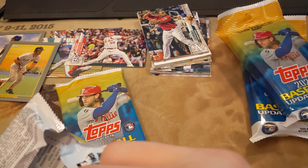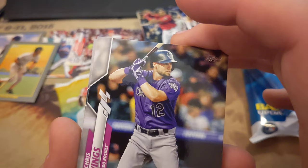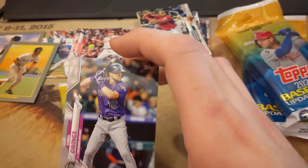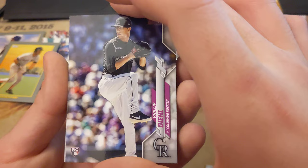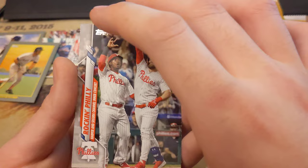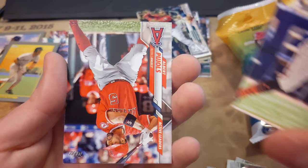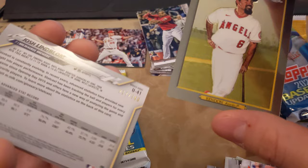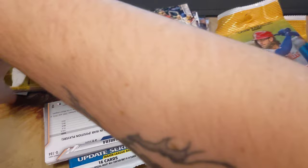Alright, so we've literally only opened one of those because I'm super slow at this. Here we go. I'm not seeing the blue thing they're referring to — one exclusive blue parallel. Maybe it's referring to anywhere in the pack, not that middle card. Chris Owings, Richie Martin, Phillip Dial — it's a rookie — Scott Barlow. Ty Buttrey, Billy Hamilton. This is like the exact same order as that previous pack, almost to a T. Wait — you can get Chrome cards in these? And we got a numbered card.